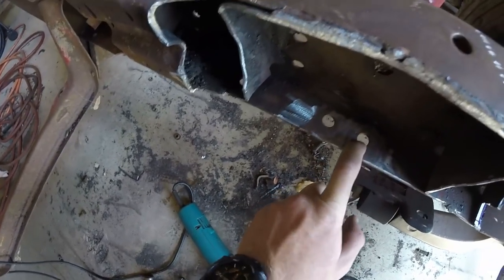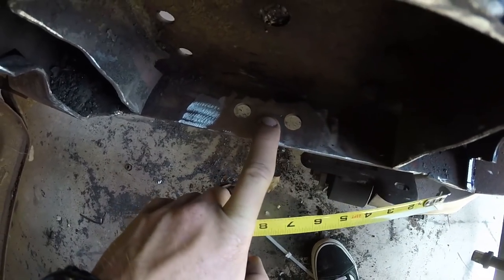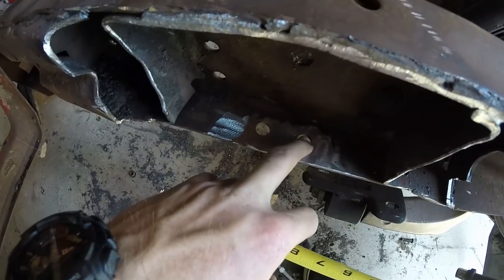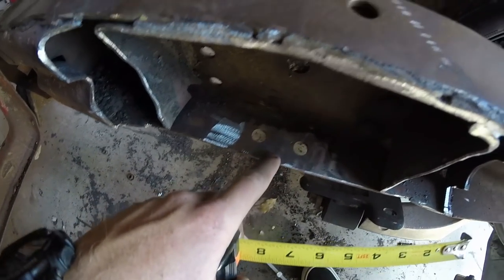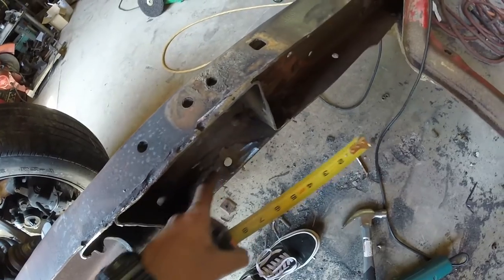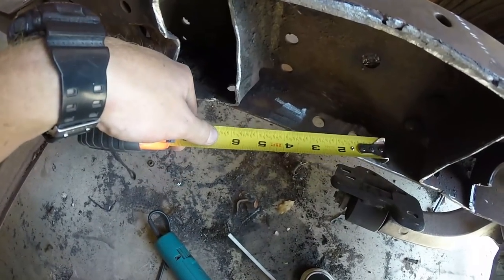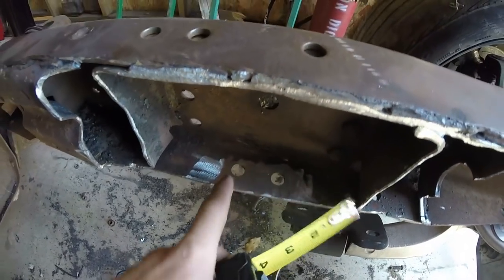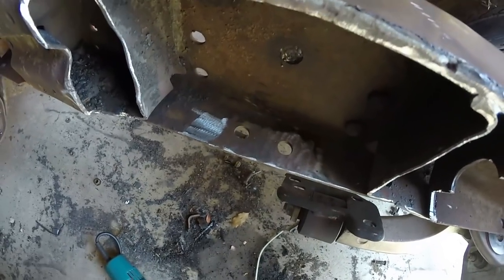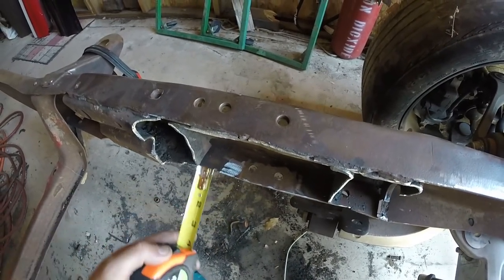I'm going to measure back from the edge of the front hole - literally on the edge, over about three-eighths of an inch - and that's where we're going to drill the hole. So basically it'll be: hole, hole, hole, kind of like that. From the front hole on both sides, I'm going to go three-eighths of an inch back from the edge of that front hole. Then I need to make sure they're exactly 31 and a half inches apart, because that is the dowel pin width, so they'll slide in perfectly and not be crooked.